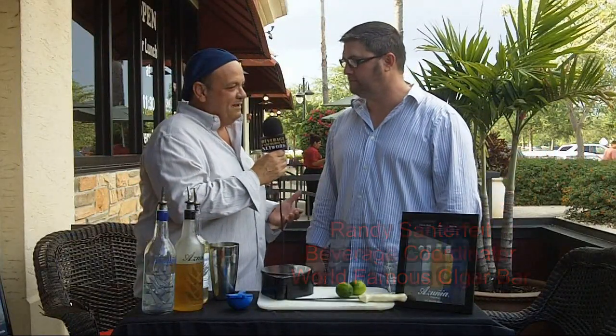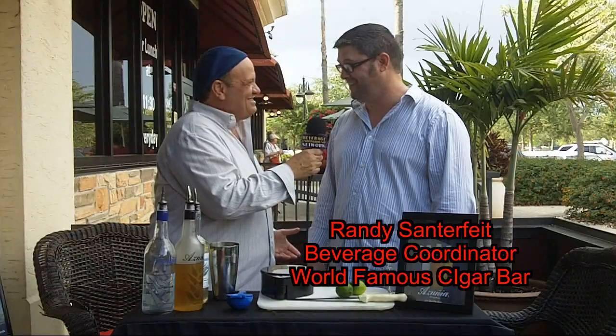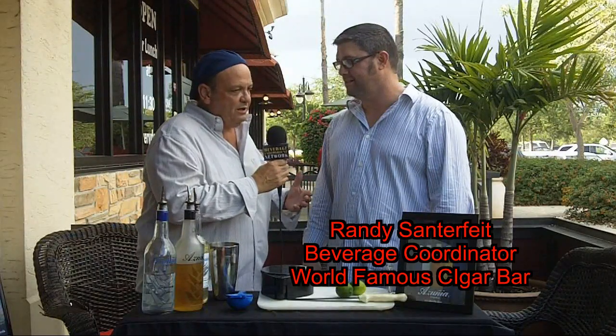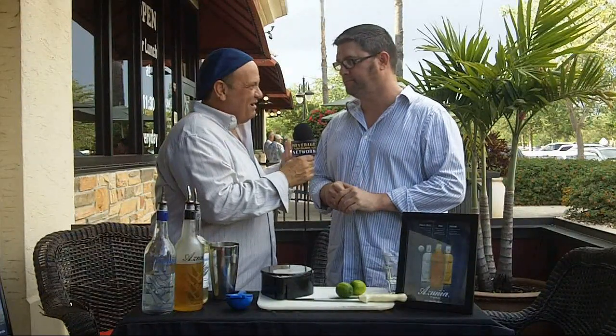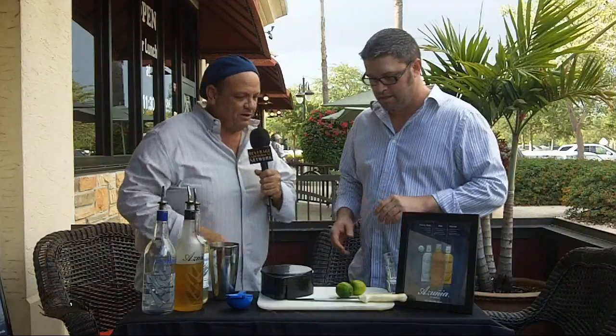Now, Azunia Tequila — I know that you feature it here, you're featuring it all month. It's Tequila de Mayo Month. And one of the things we're going to do is make a skinny margarita. A lot of ladies come here, even though it's a cigar bar with great whiskeys and scotches. Traditionally you think of a cigar bar as a boys' club, but we get our fair share. And you hear about Bethany Frankel and this whole skinny margarita thing, but with Azunia we get to make an organic skinny margarita. Tell us how you do it. Let's put one together.